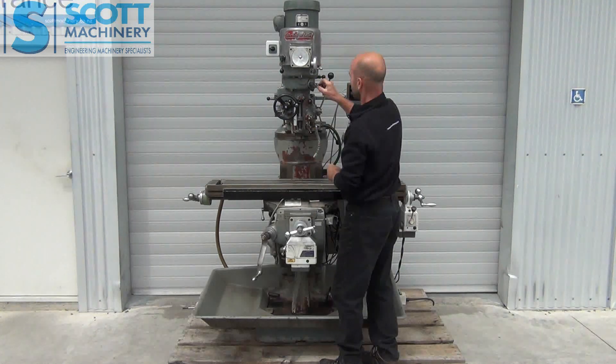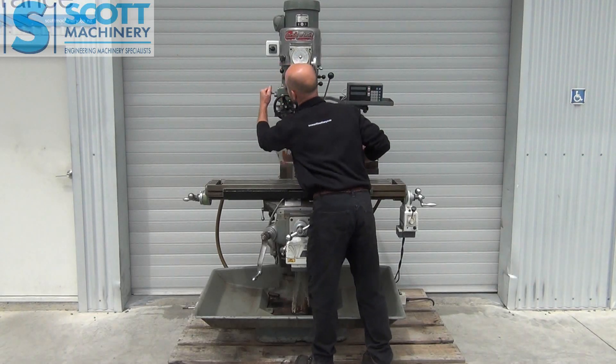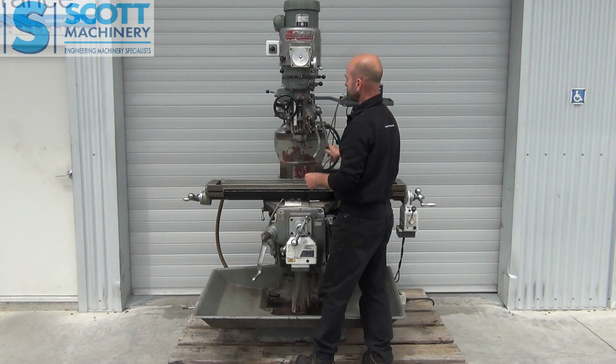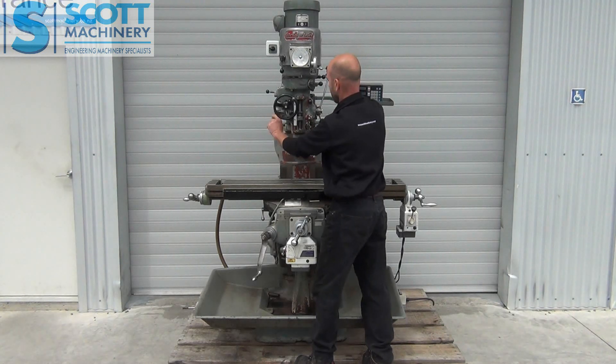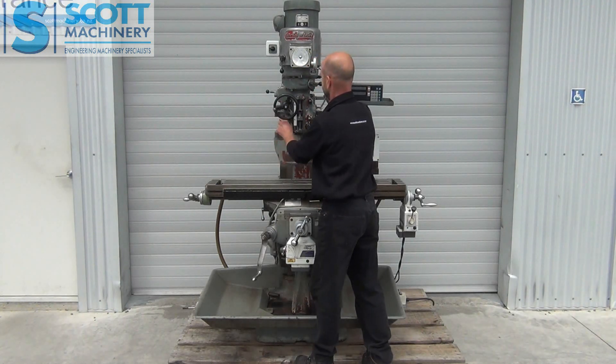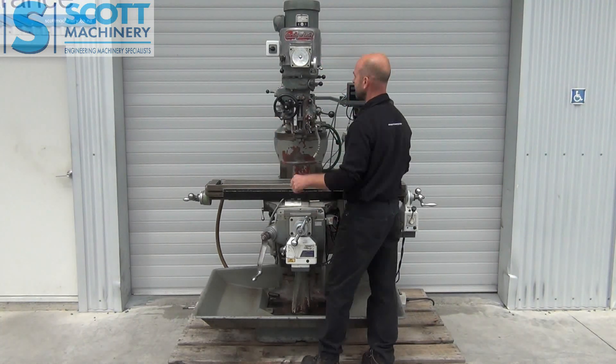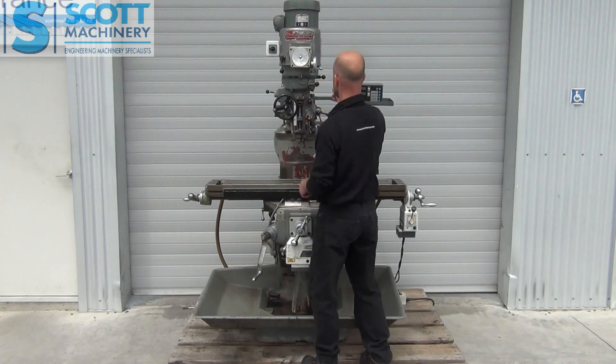I'll engage those feeds and get those going. So you've got your different feed speeds there. I'll get that power feed going — I'll change that direction. So I've engaged that power feed, it's coming down and now kicked out. So those are your feeds there.